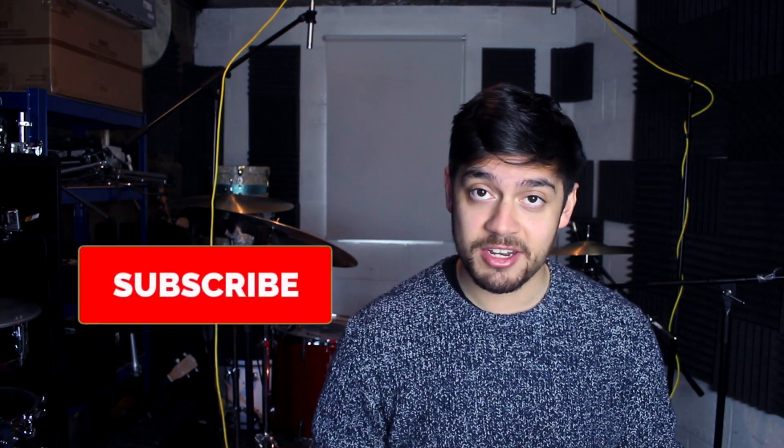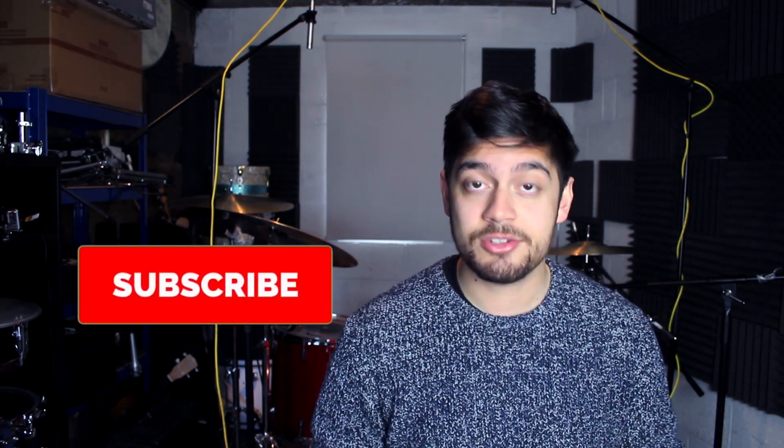Hello everyone and welcome to a new lesson. Today we're looking at Ted Reed's Syncopation book. If you've not got this already, I highly recommend getting it. I actually featured this one in my five essential drum books video — if you've not checked that out, the link will be in the description.